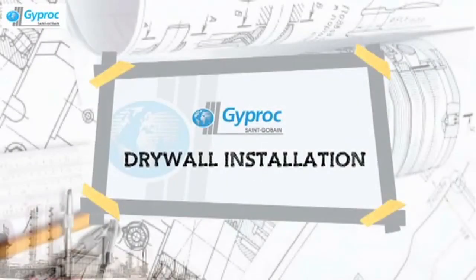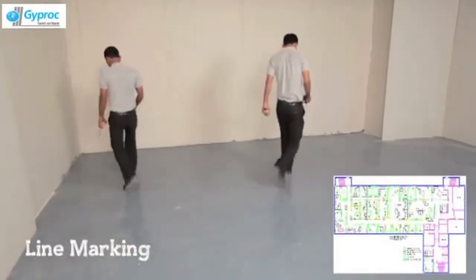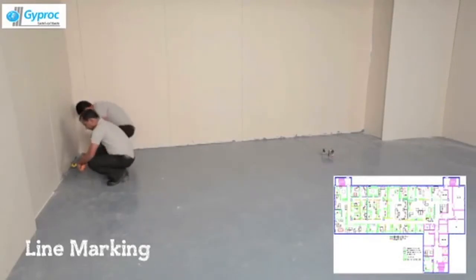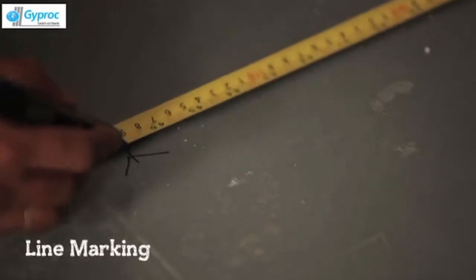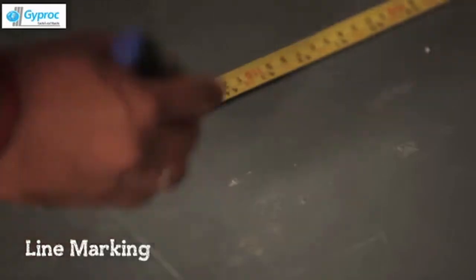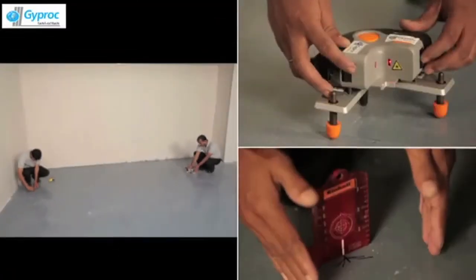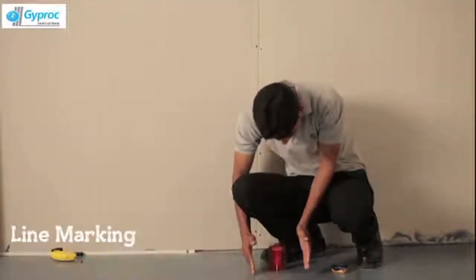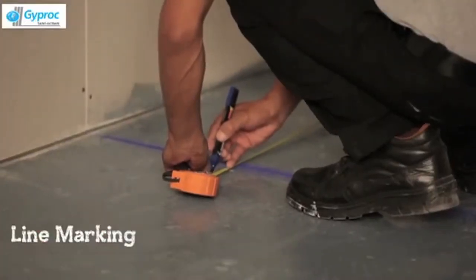Let's start with the installation process. First we begin with the Line Marking. Planning and Line Marking needs to be done with the help of a Line Dori, Measuring Tape, and a Laser. You can also refer to the drawing and specifications given in the paper. Mark all the dimensions as demonstrated.